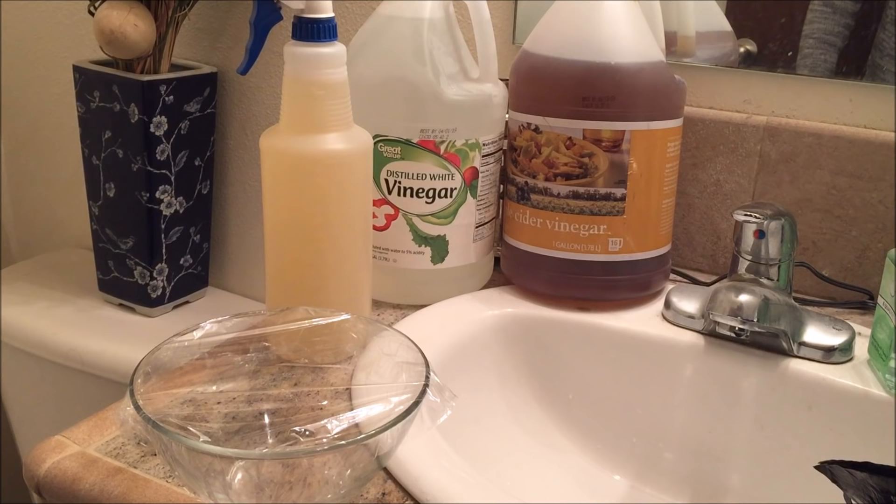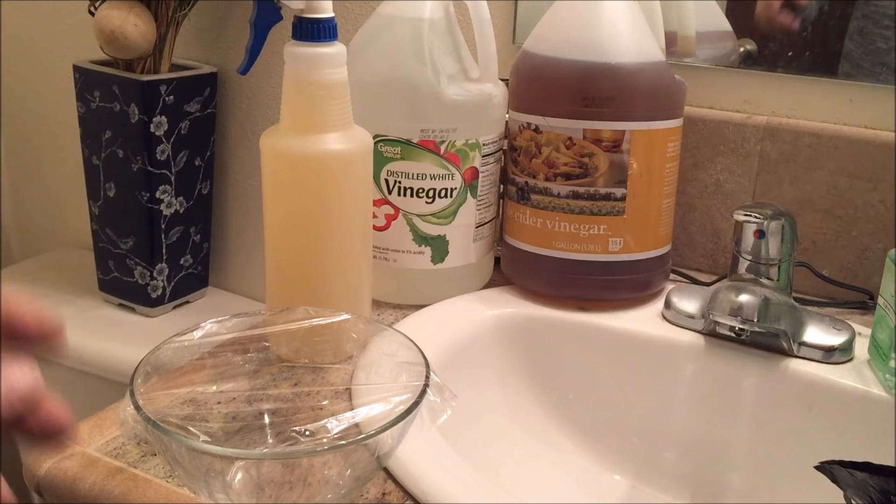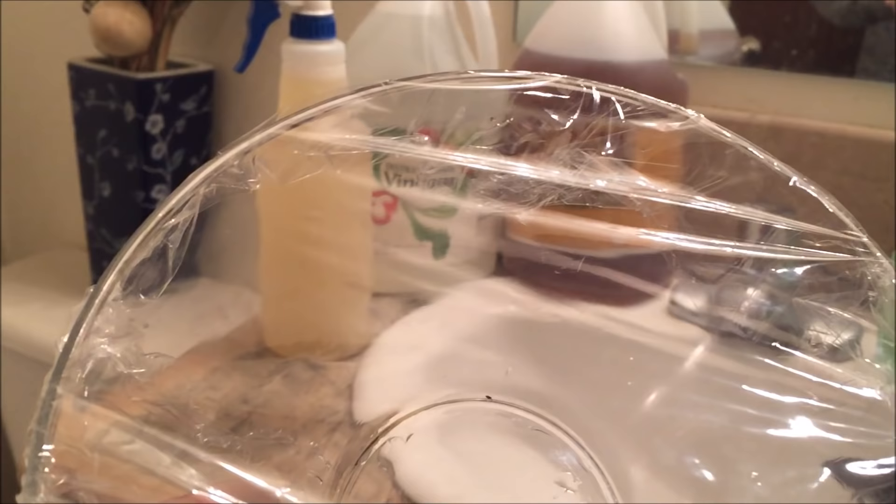Welcome back to my channel. I want to make this special video for those of you who might be battling a flea infestation. I'll be testing out combining vinegar with water spray mix to see how long it takes to kill the flea, if at all. You can tell right here I trapped the flea inside this glass bowl.